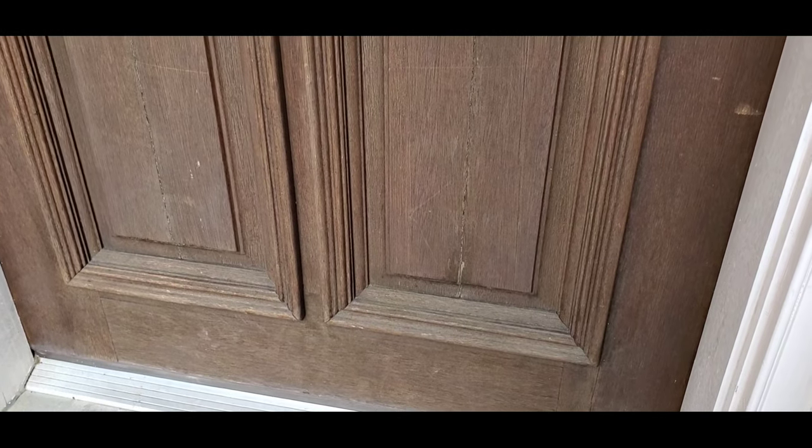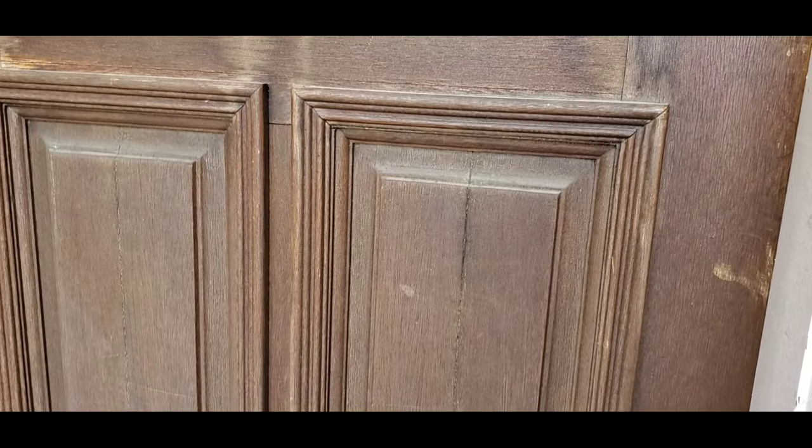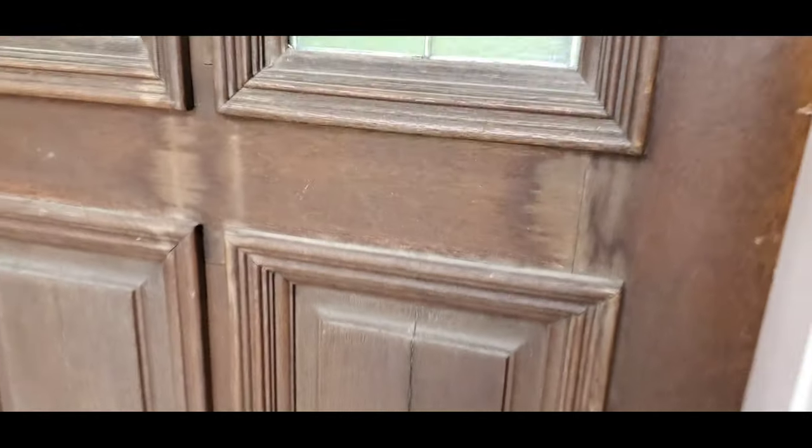Now this door is still salvageable. Get the right tradesperson in here and they can restore this door, but if it continues to go on, this door will eventually need to be replaced.